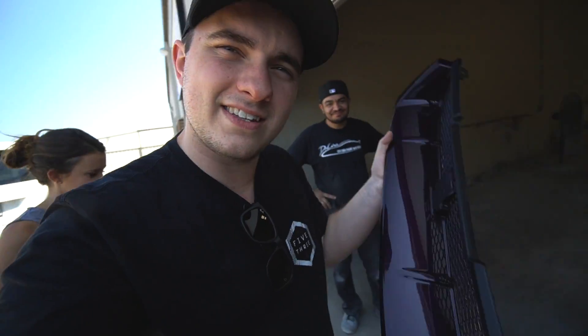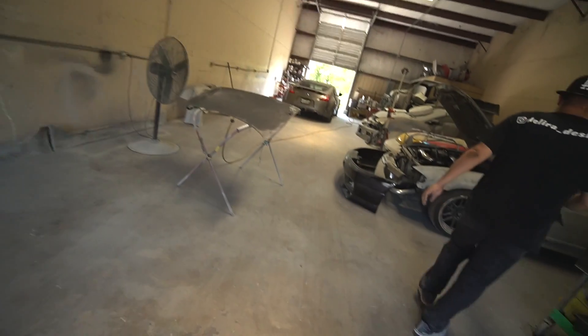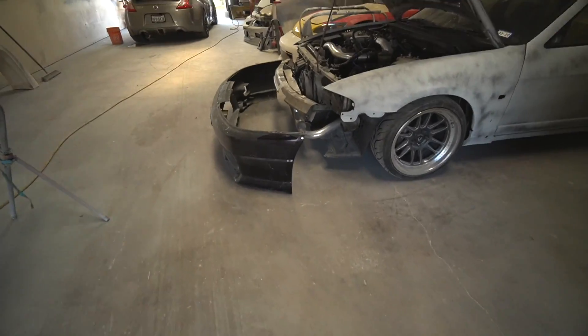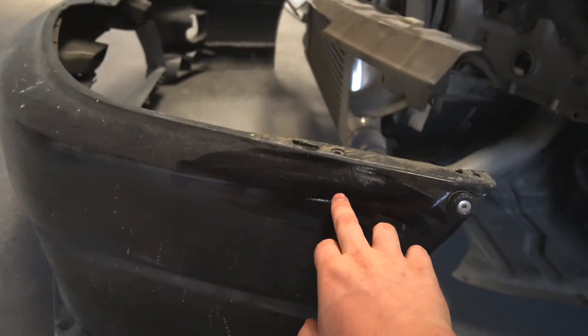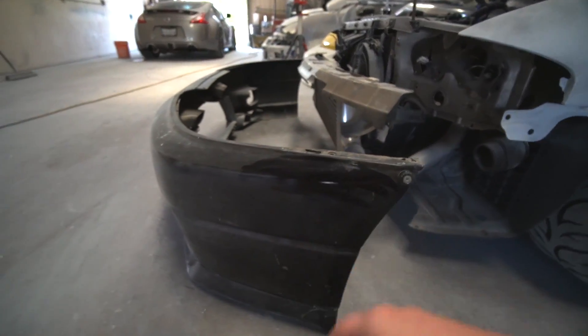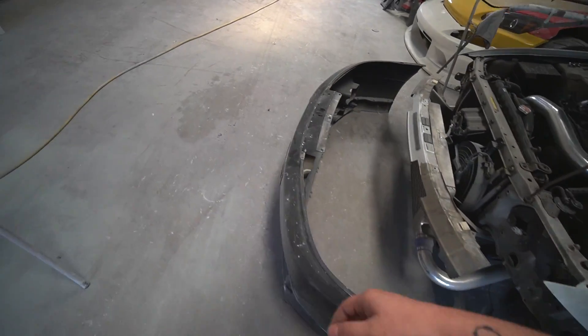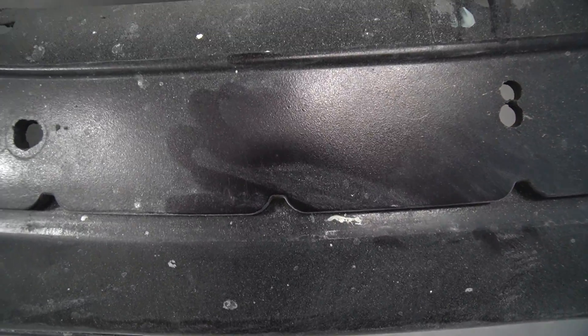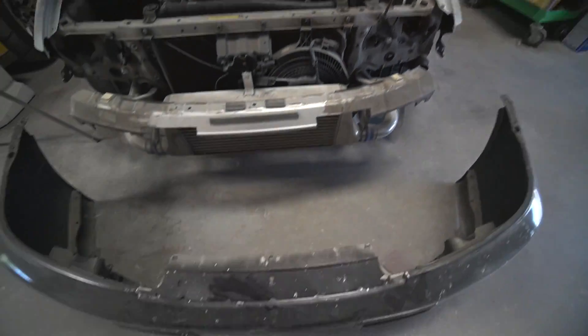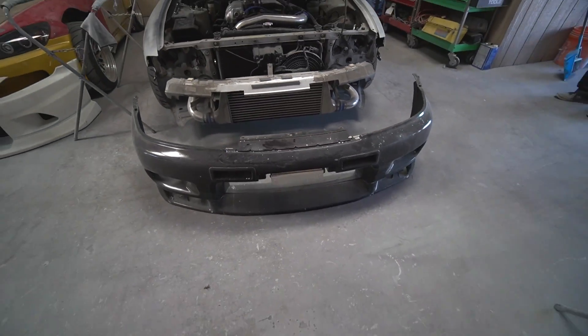I'll have to see. You guys like it in this color? I don't care because it's my choice anyway. That does look sick. You can kind of see — even this — this is technically the right paint code, but it doesn't have any clear on it. It's super orange-peely. Even going to the lip, that's the right paint code, the same paint code as that, but it was just not done correctly at all.